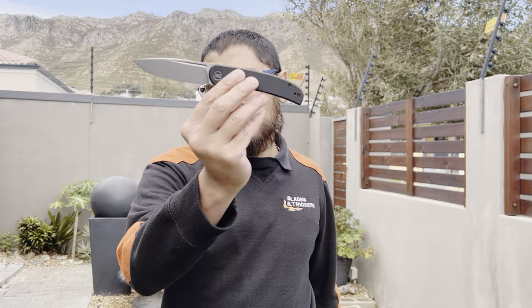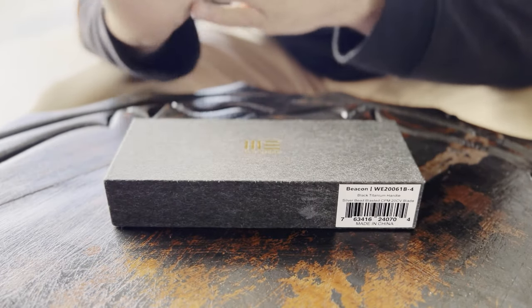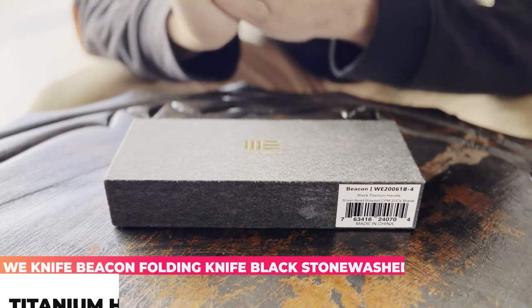Hey guys, Ishii here from Blades and Triggers. WE Knives are known for quality and superb finish on their knives, and another addition to this lineup is the WE Beacon. Let's get into the unboxing.